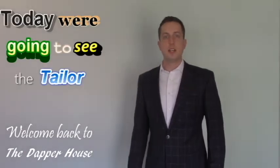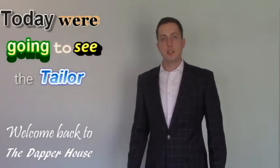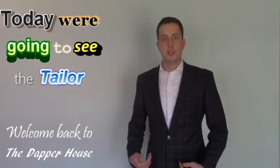Welcome back to the Dapper House, gentlemen. Today we're going to see the tailor, but first I'm going to tell you guys what I'm having done to this suit so that you'll know what to tell your tailor when the time comes to go see him.